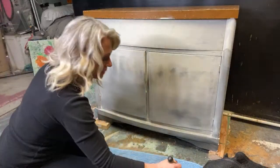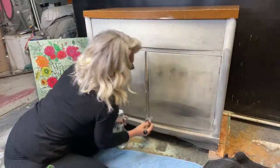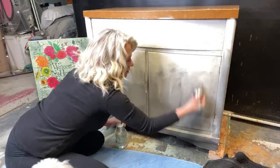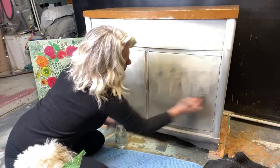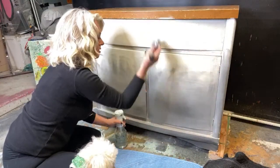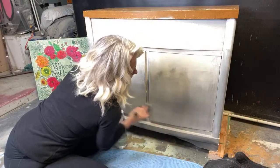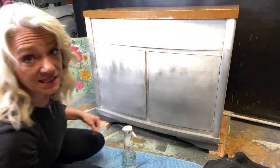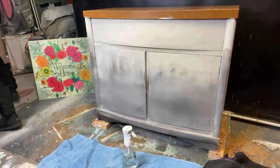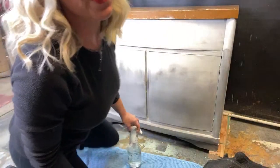Oh, Bentley — my kitty wants to go back inside. I have to get up here for a second. Sorry about that — he always wants to be outside but then doesn't want to stay long!